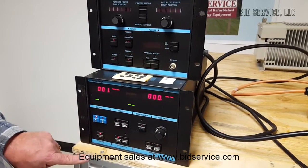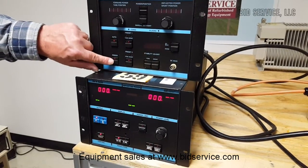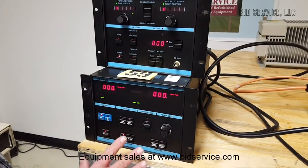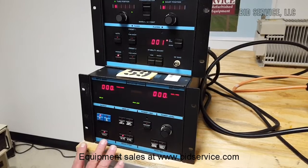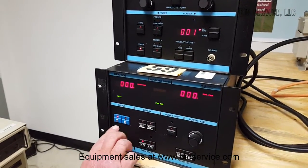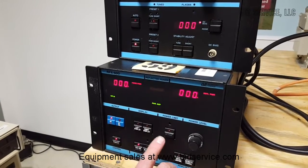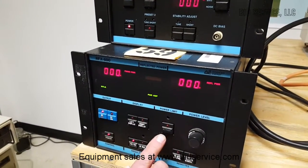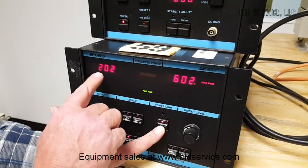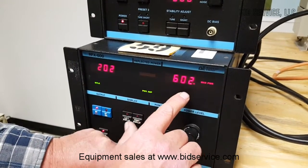You turn power on here and here. There are different switches that do many different things. The ones I'm going to concentrate on: we have our forward power, our RF off and on. Our set point is here. We can program the set point by pushing this — it shows us what we have it set to and what our max power is set to.